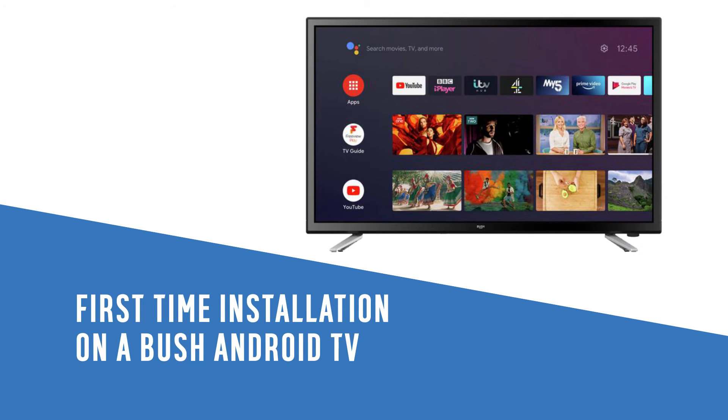In this Argos support video, we will show you how to set up your Bush Android TV for the first time. Firstly, press the power button on the remote. Next, use the remote to scroll to your required language, then press OK.